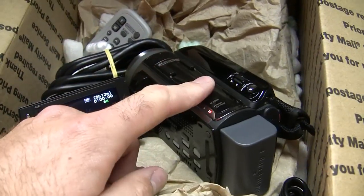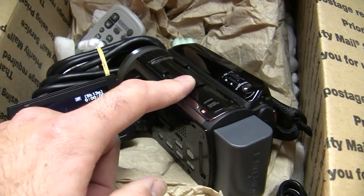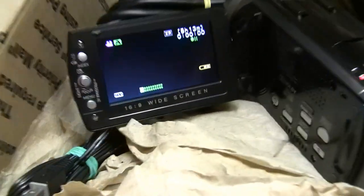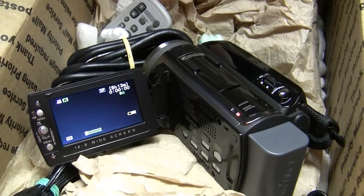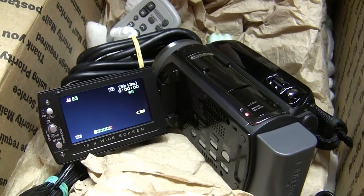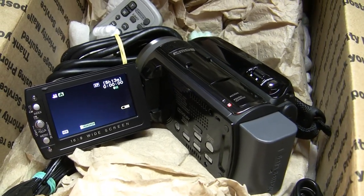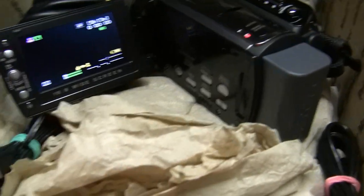This one is kind of unique because it's not 1920 by 1080 — it's 1440 by 1080. You would think that would be a 4 by 3 aspect ratio, but it is 16 by 9, and that's because the pixels are elongated — they're basically rectangular shaped — and that fills it to a 16 by 9 aspect ratio. So that's pretty interesting.